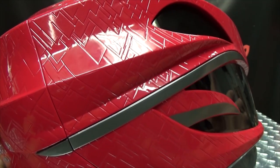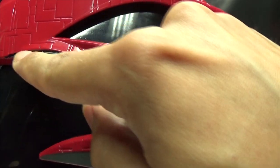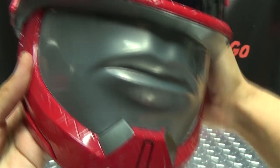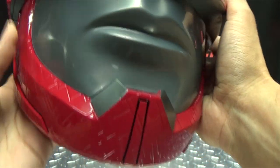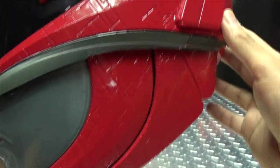That would take forever, but hey — options! Still, all the detail that is supposed to be there is there. You have some nice gunmetal gray going down the sides, which is lined in black. The mouthpiece is done in a nice dark gray — like a dark silver — and looks quite nice. You also have more black lining down the jawline.